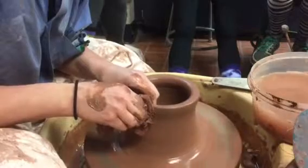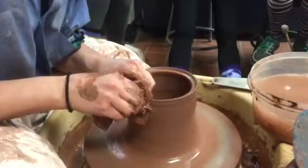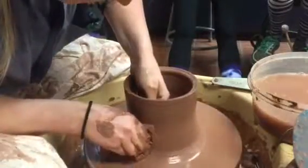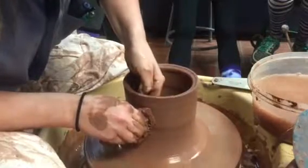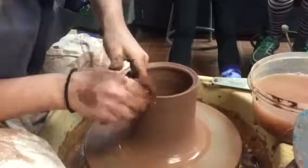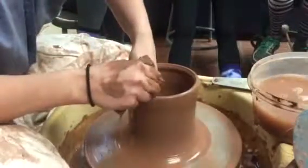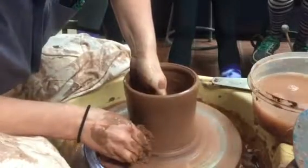As I'm pulling up, I want to keep this nice and straight. When I get to the top, I'm going to compress my rim. You should compress your rim every pull — it helps to keep your rim nice and straight. This is especially important when throwing a lidded vessel because you want your lip to be somewhat thicker, because you are going to have to make that interior ledge that we were discussing earlier.